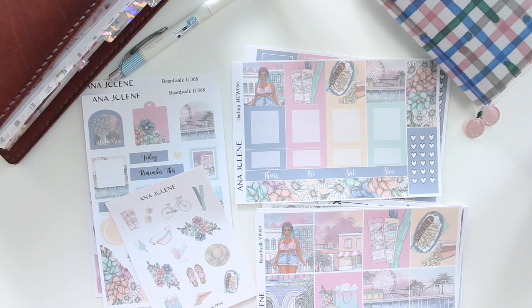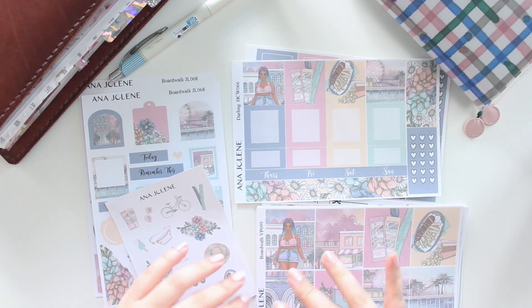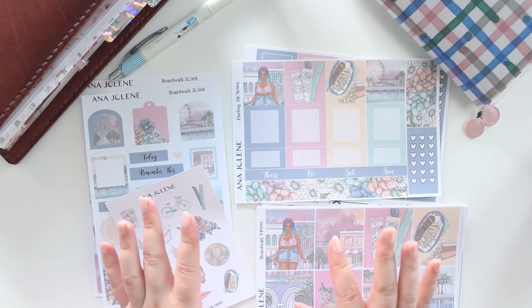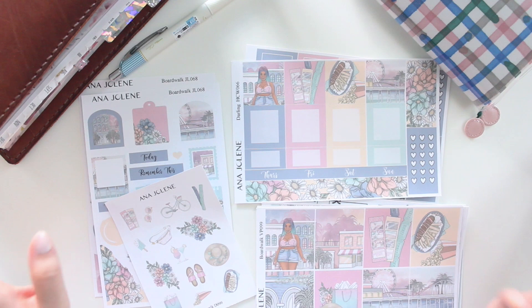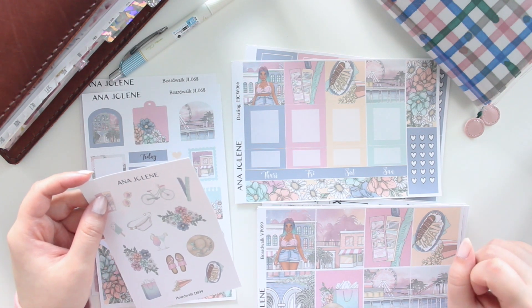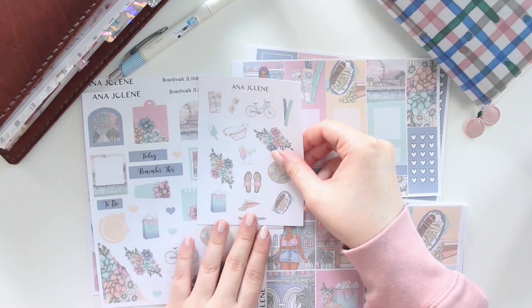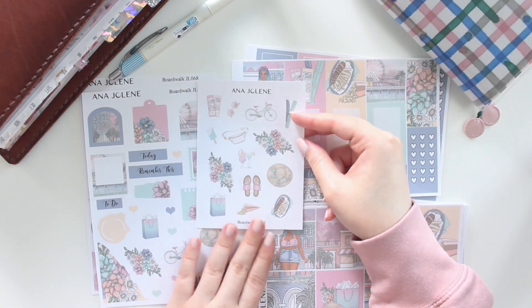I have a new collection for you guys called Boardwalk — it's a really nice, summery, chill type of kit. If you guys are interested in this collection, don't forget to use the code SAVE10 to save 10% off of your order.